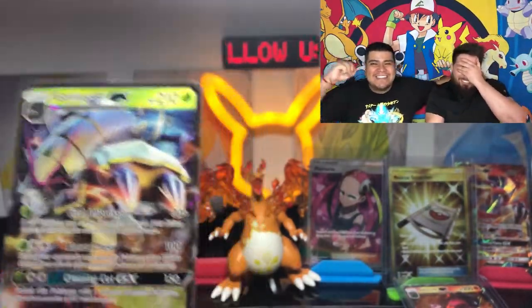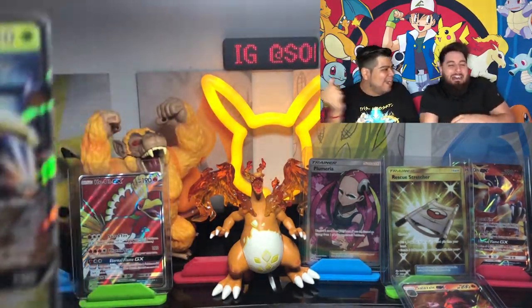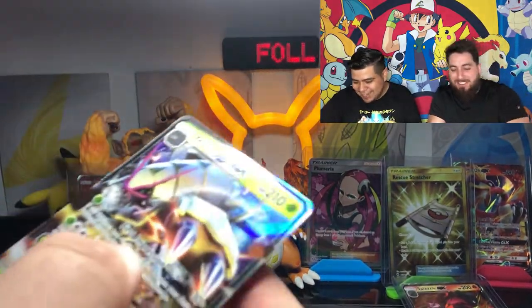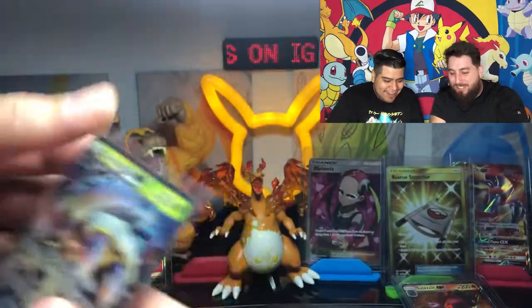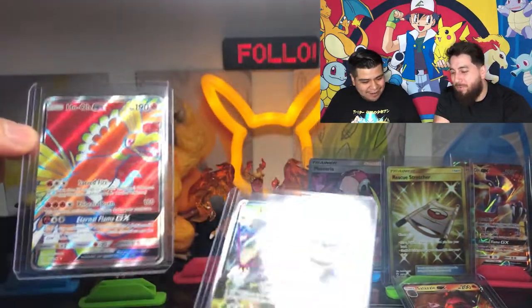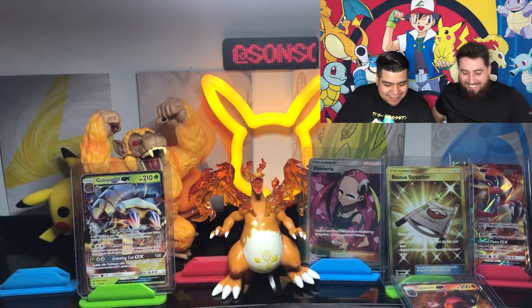Thank you - yes, hashtag Team Nesto does not go black! Frame it, frame it - you're going to have to frame it. That's a PSA candidate. I don't even have any top loaders - here you go buddy, you can have a top loader. Look at it, it's gorgeous, oh my goodness. It's better when it's a Charizard pull. Nine to one!